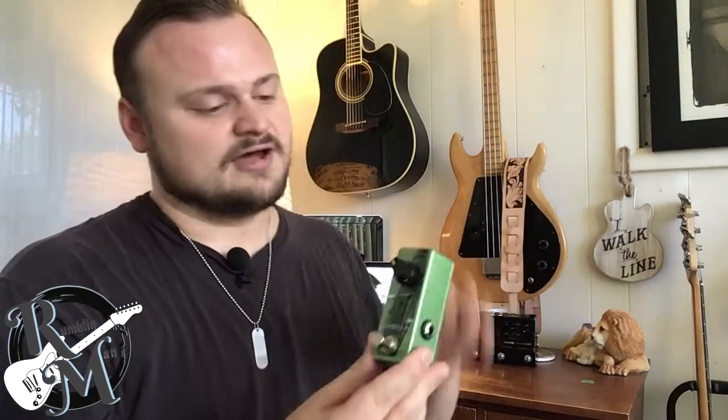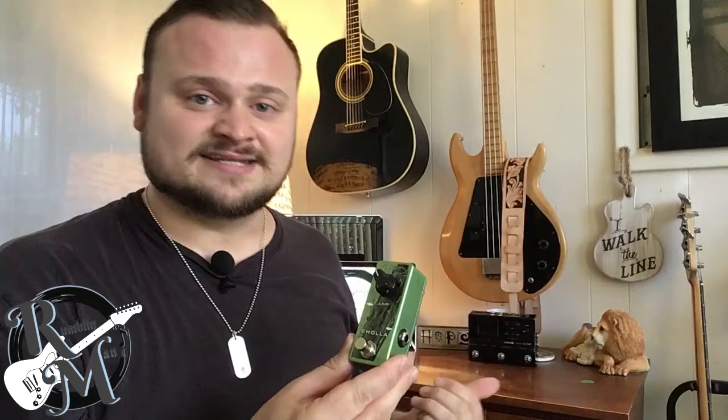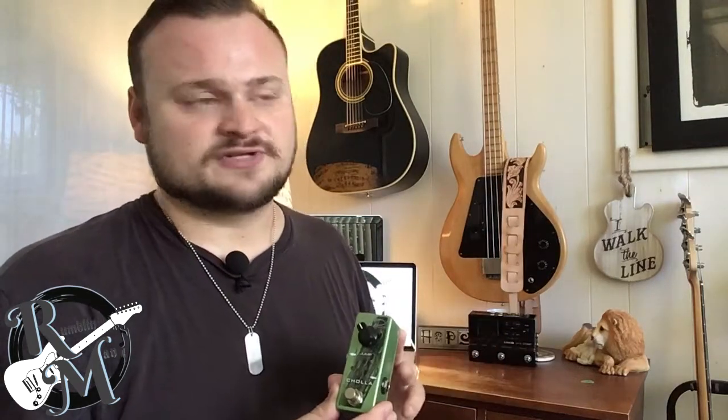For the demo today, we're running the pedal in the effects loop of the Line 6 HX Stomp, which we're using for delays, amp modeling and reverb. So for this first demo, I'm just going to have this and the Stomp going and you can see how awesome this sounds.